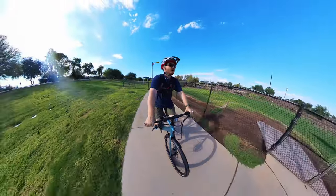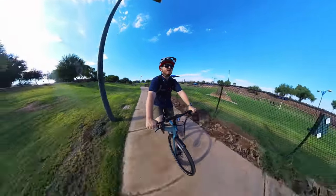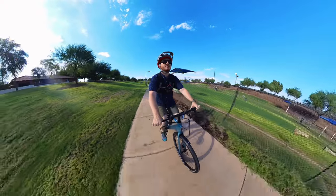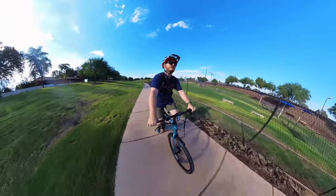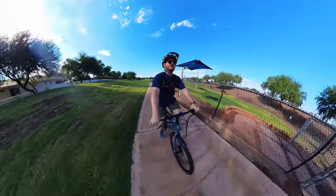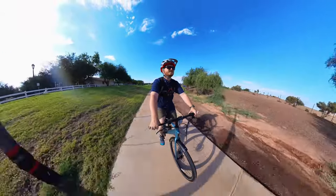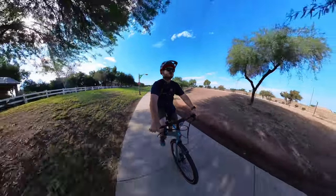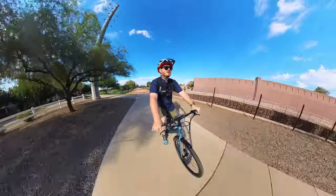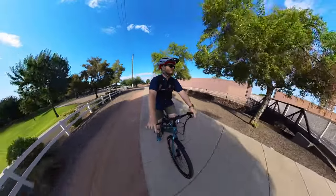Here is our incline. Starting with pedal assist zero — no pedal assist — we're making it up but I definitely have to put some work in. Pedal assist one gives us a little bit of power. Pedal assist two makes it a lot more comfortable with more power. And of course, pedal assist three — we rock right up. So on a little incline like that, pedal assist is definitely needed, and it's nice to have three levels to choose from.